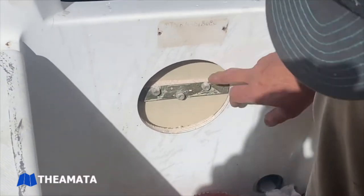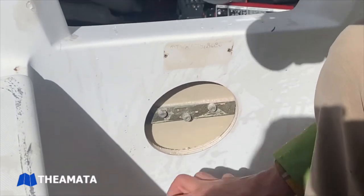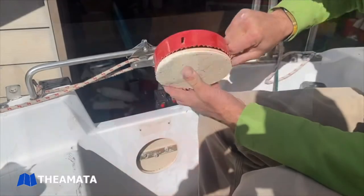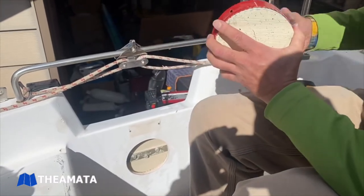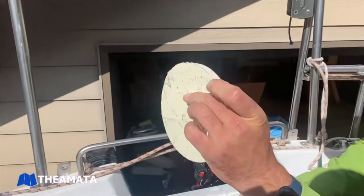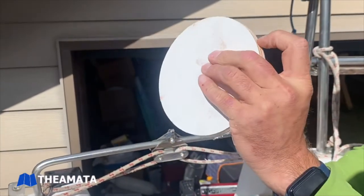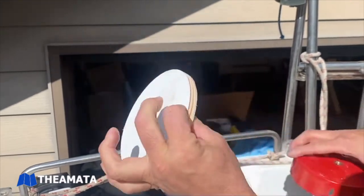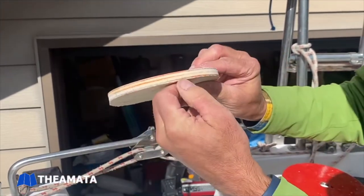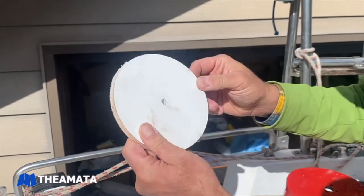We've got access to the back of that gudgeon, so we're going to back those nuts off just like we did down below and pull that old gudgeon out of there. You can see right there with the wafer that we pulled out — nice and dry in there. Looks like two main layers between the outer fiberglass layers, with fiberglass foam in there.